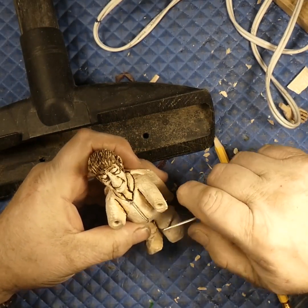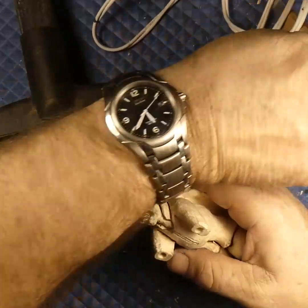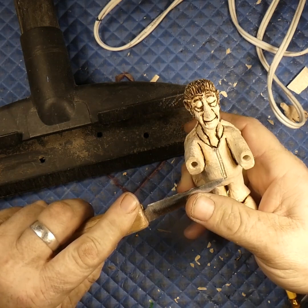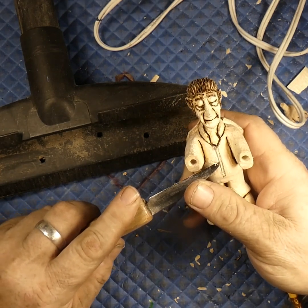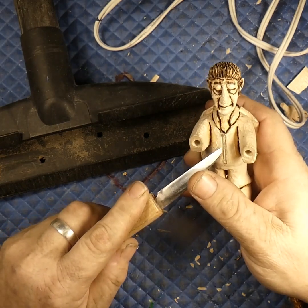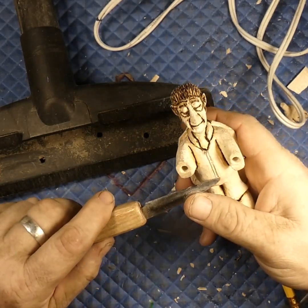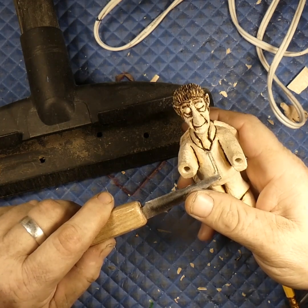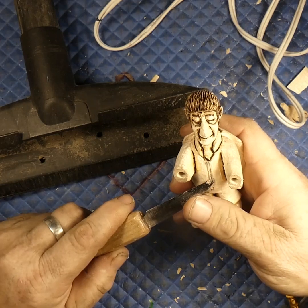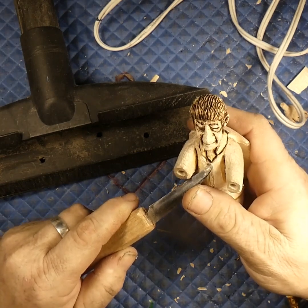I missed the bottom of the zipper, so we'll come back with a longer knife because we need to reach over the arm. We'll just clean up that V cut we made, feather it out a little bit, then come back and get rid of the pencil mark — we don't want pencil marks on them.